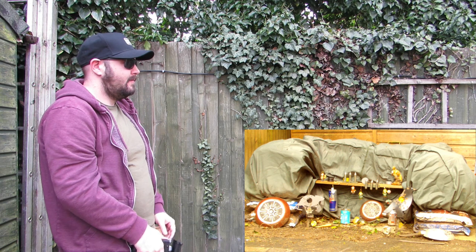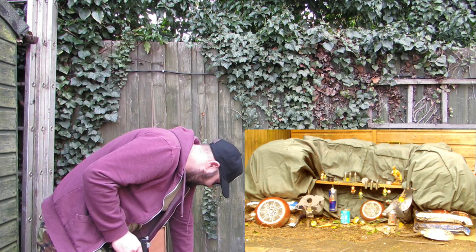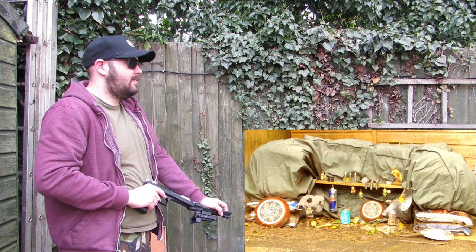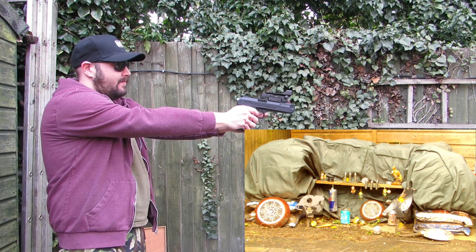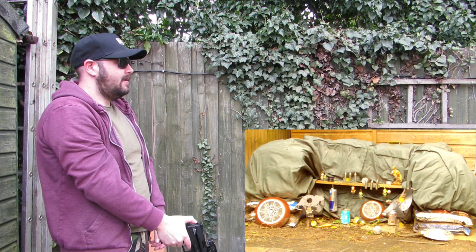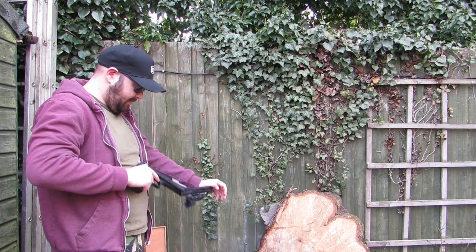Freehand shooting — that's not bad at all. Yeah, those targets are harder to reset than knock down. You hit it mate — just didn't have enough energy. Should we do a power test? Yeah.